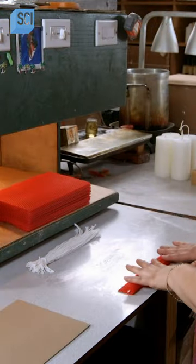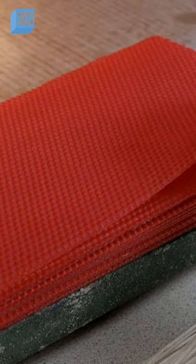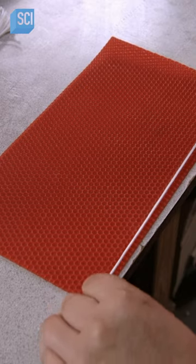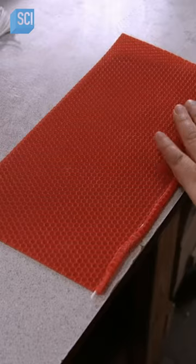These beeswax sheets are now ready to be rolled by hand. The candle maker places a cotton wick on one edge of the sheet. She then wraps the wax around the wick, applying gentle pressure as she works.